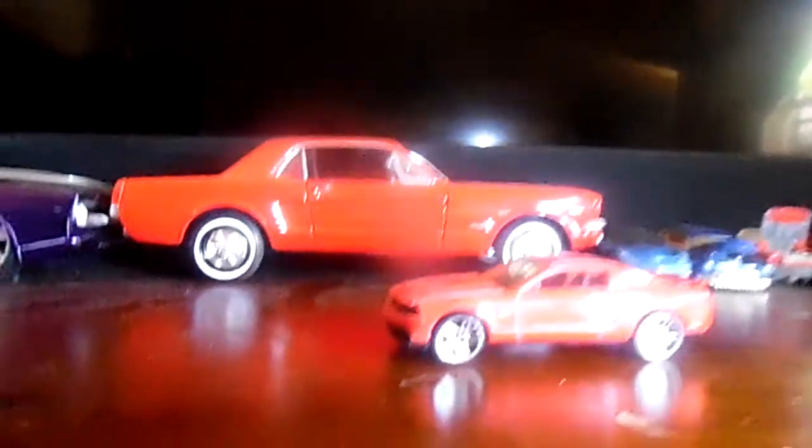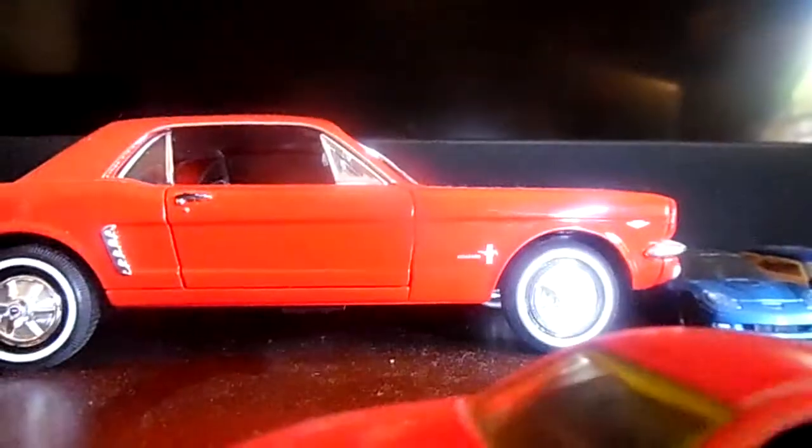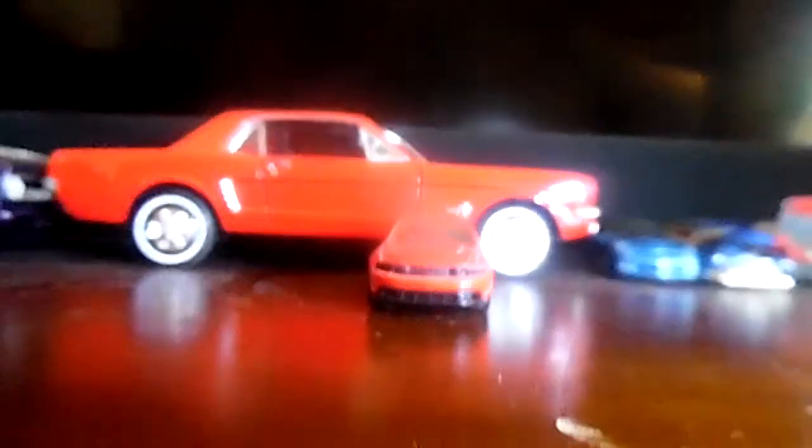I like the wheels on it, the color wheels on it and everything. Now turning the car around here, I like the front grille on these 2010 Mustangs.